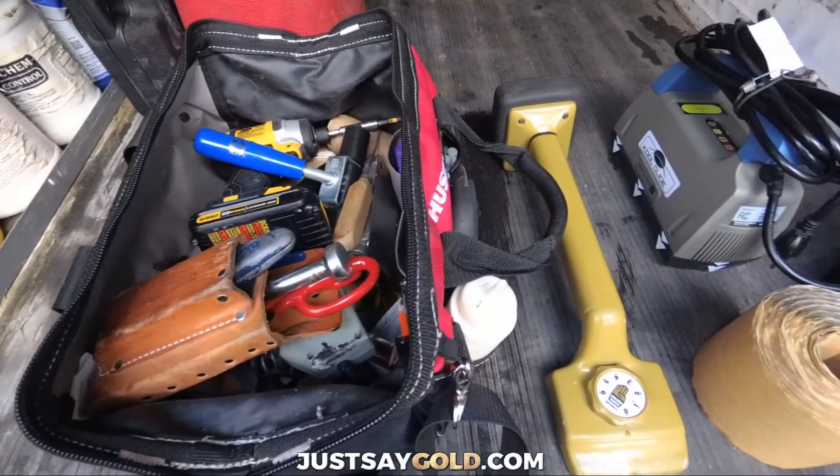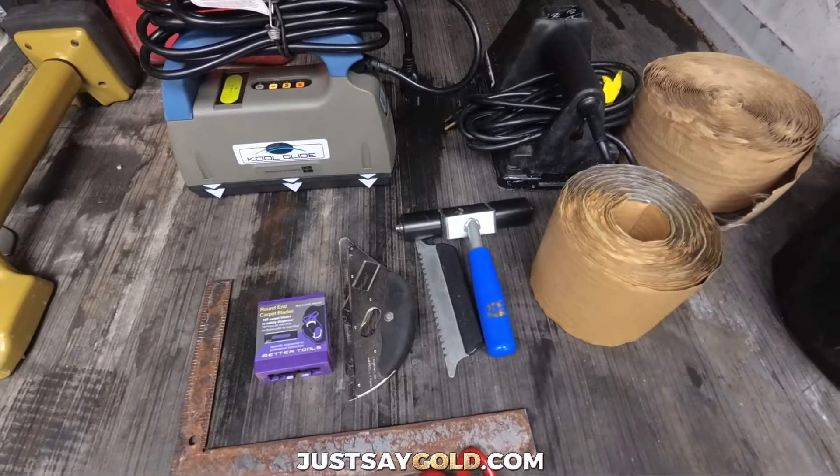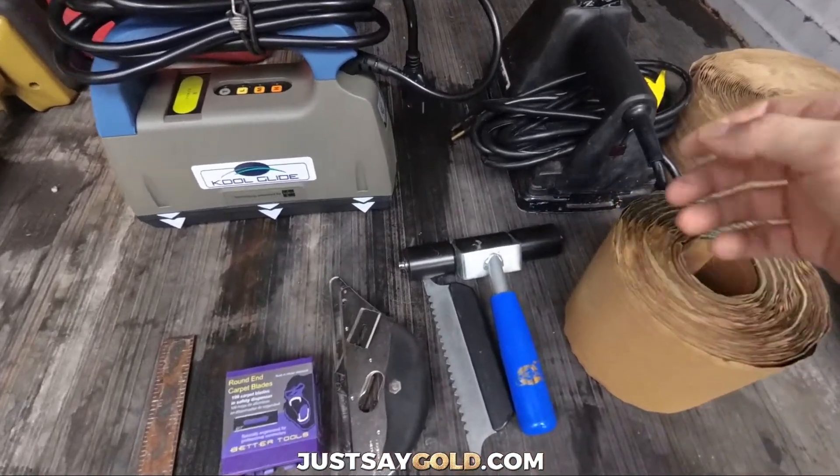In this video, I'm going to show you which tools I mostly use on my carpet repair jobs. First, I'll show you what I use to do most of my carpet patches or pet damage repairs.